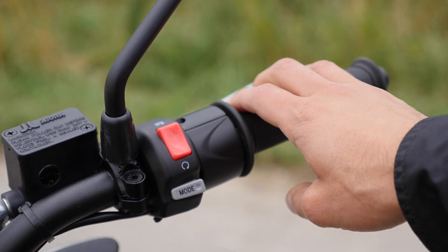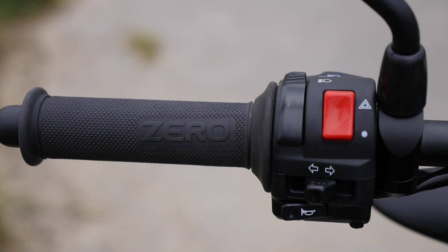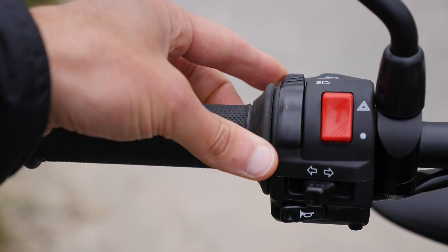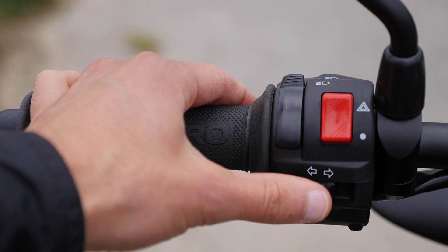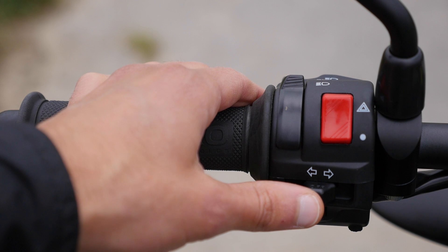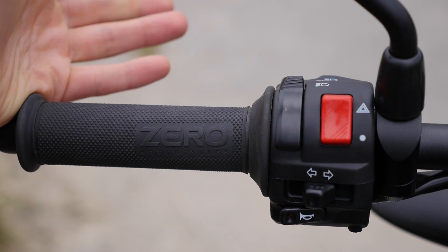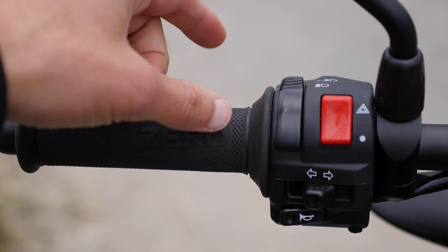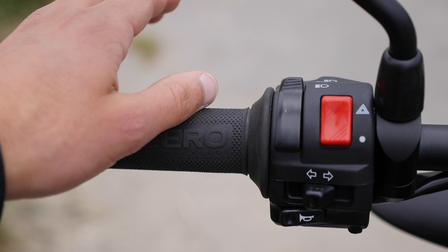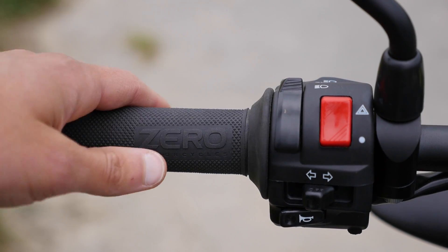Standard controls include applying the throttle on the right and the normal brake just for the front tire. On the left side, the warning indicator, switching light to the high beam — also high beam on demand — turning indicators, and the horn. We do not have any clutch here because it's an electric motorcycle. The KTM Freeride E would have the rear brake on the handlebars, but here they left it open because of the standard foot brake.